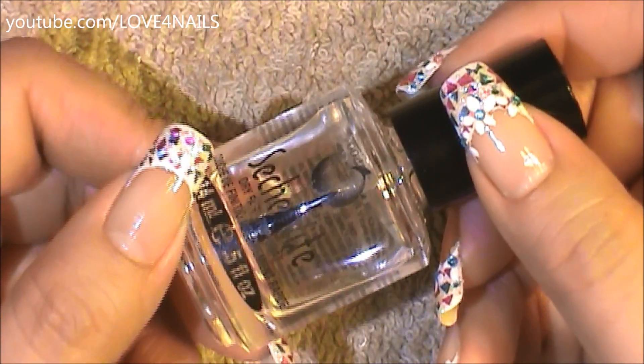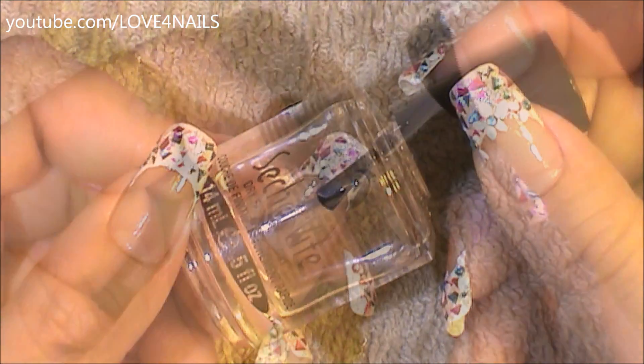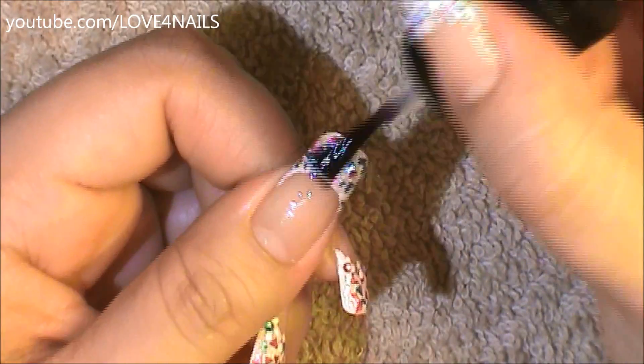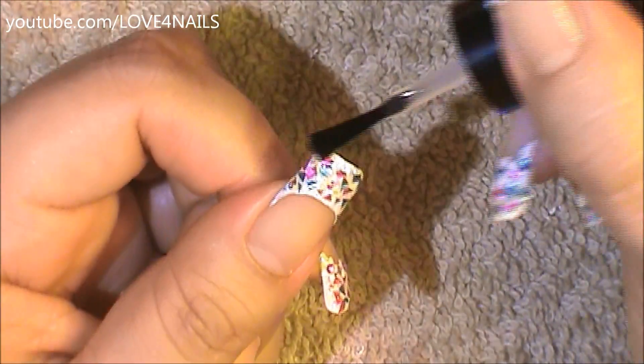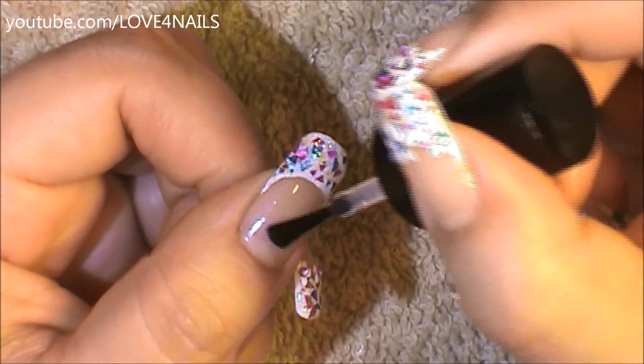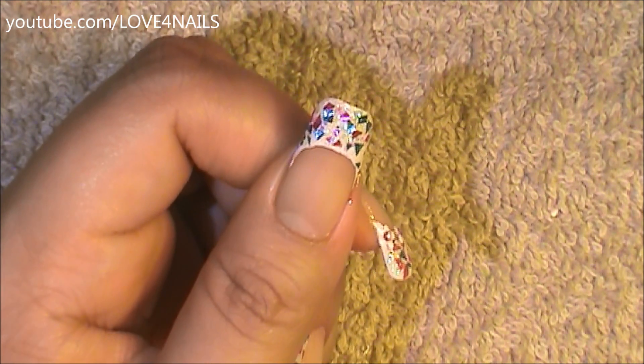Now I'm going to be applying a thick consistency top coat. I'm using Seche Vite, and the reason I'm using a thick consistency top coat is because I want the foils to be really sealed in so that there's absolutely no chance of lifting. That's why I decided to use this thicker consistency top coat. You could be done with your design there, but I decided to add a little more.